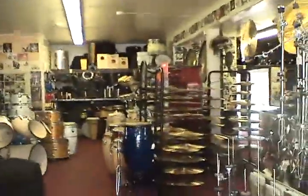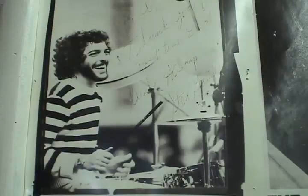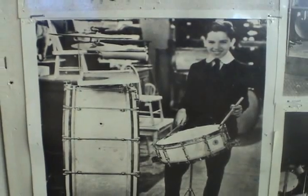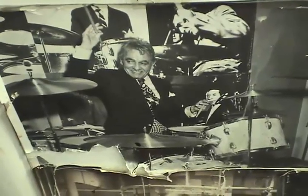When you first walk into the Pro Drum Shop in Los Angeles, it may appear to be like most drum shops you've seen before. There's wall-to-wall gear and no shortage of pictures on the wall. Upon further inspection, however, you may notice that a lot of the pictures are pretty old and can only be found here. Unlike a lot of the larger music stores scattered around LA, the Pro Drum Shop has something unique — a history.